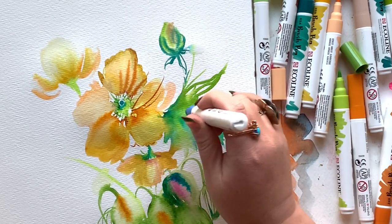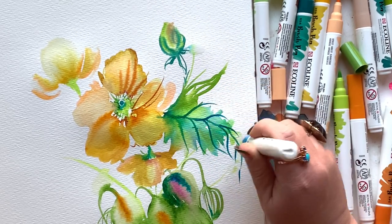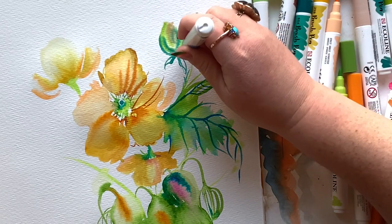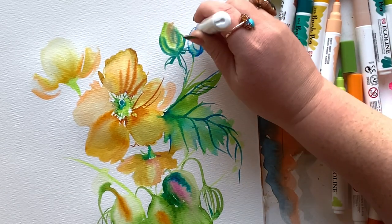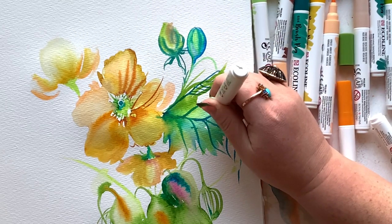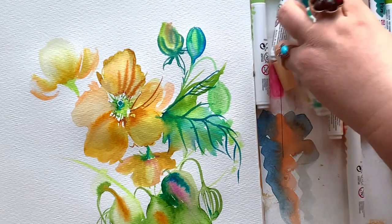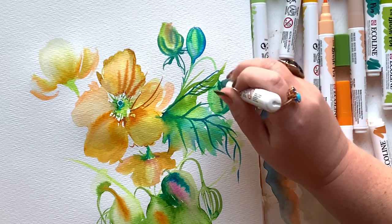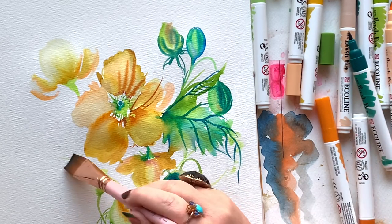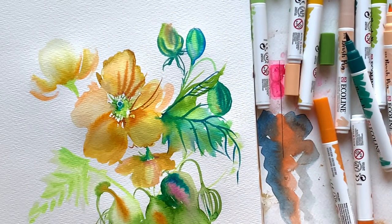I want to point out that if you don't have these markers — they are not cheap, and mine was a holiday gift — you can create this painting with traditional pan watercolors and a round brush or a dagger. Totally doable. Adding another pod up here, one facing up to the sky and one drooping down. Poppies and pods kind of go together — you need one for the other to feel like a real poppy, and especially those drooping pod stems, so iconic to the poppy.